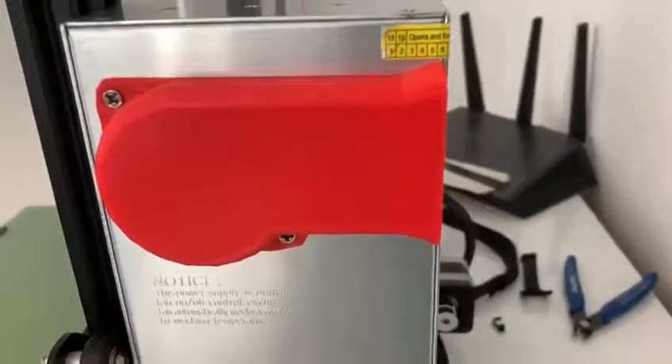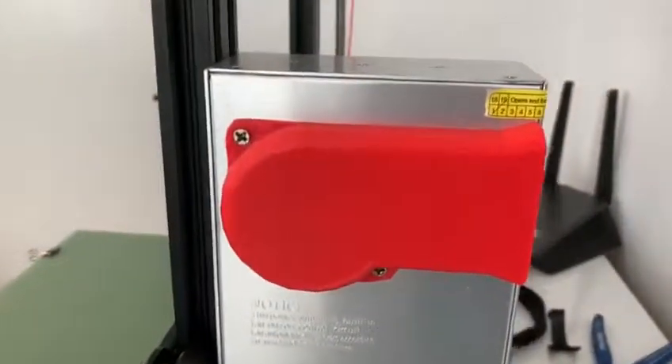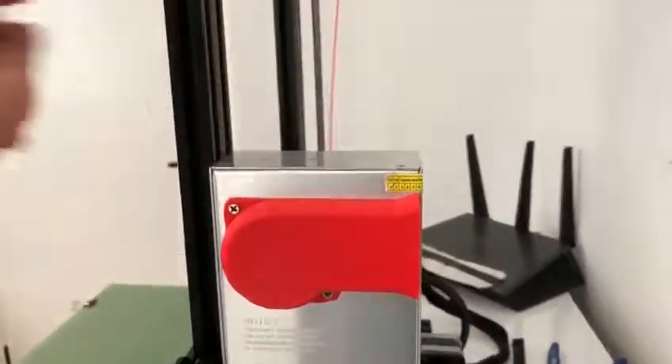I hope this design pleases someone and I hope someone likes the design altogether. Happy 3D printing.